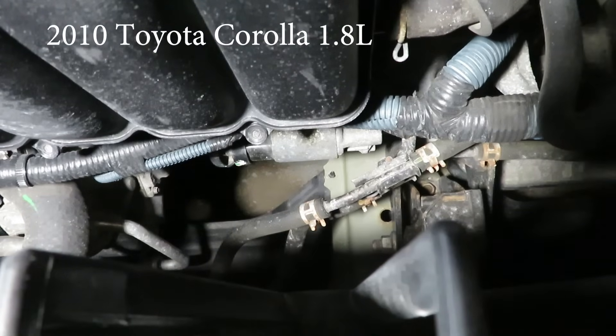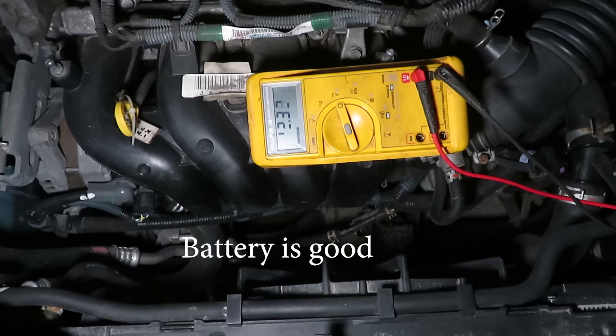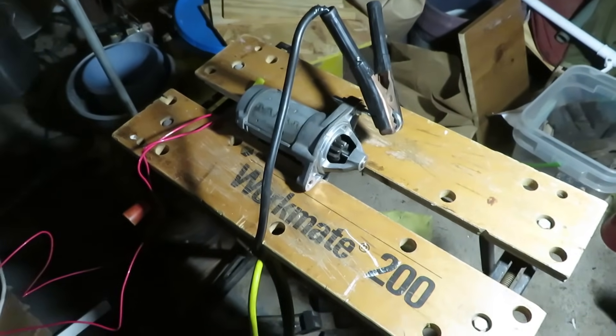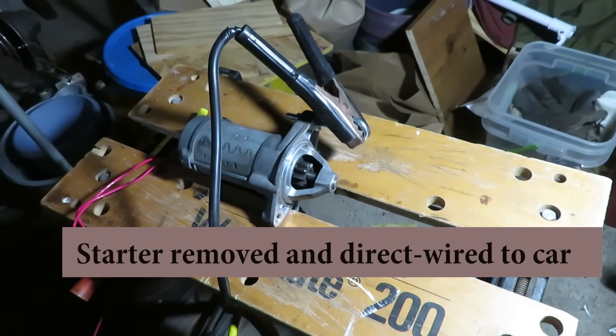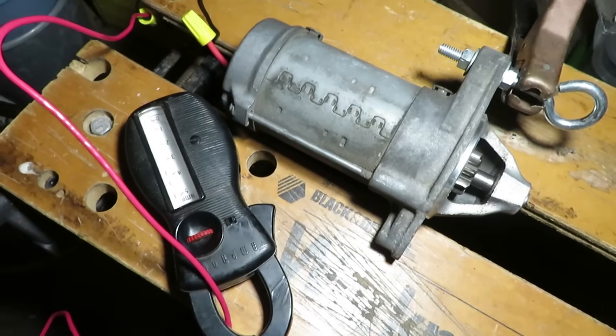This is what it sounded like when this 2010 Corolla wouldn't start. The meter shows that the battery is good. The starter was pulled out of the car and connected to the car wiring — that sound we heard is the solenoid activating, but the starter motor itself is not engaging.